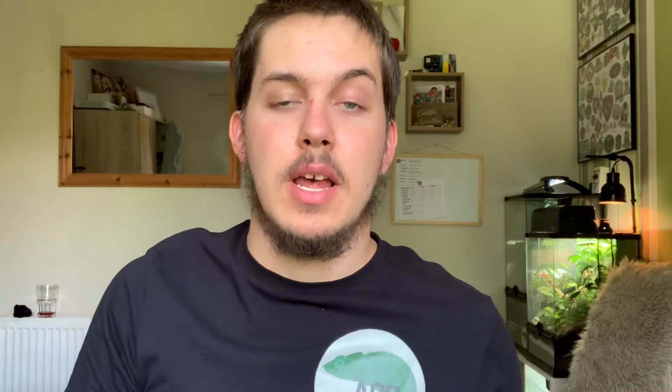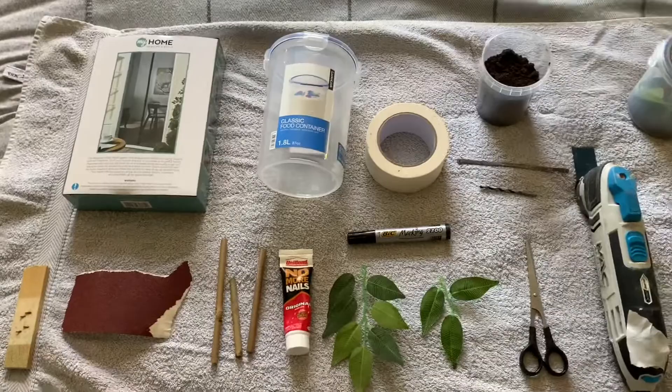One more thing before we start: if you are a kid or child watching this, make sure that everything you are doing — using tools, sharp objects, power tools, saws — make sure you've got full permission and you are supervised, because they can be very dangerous.